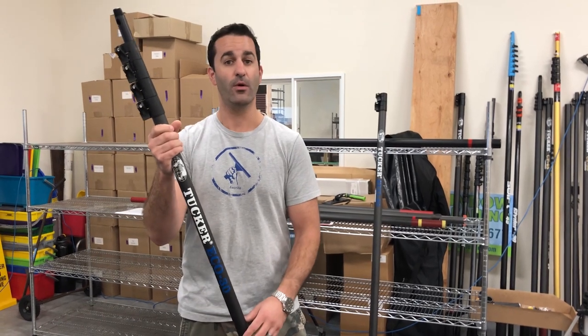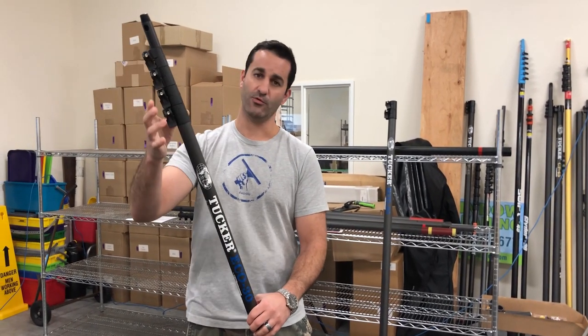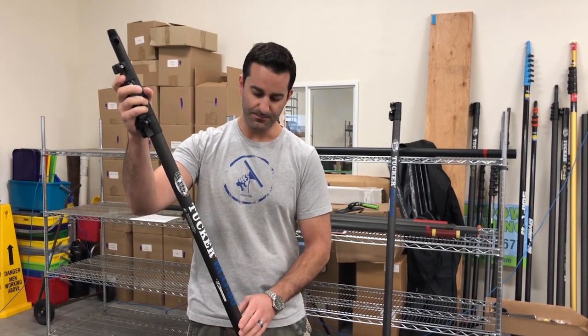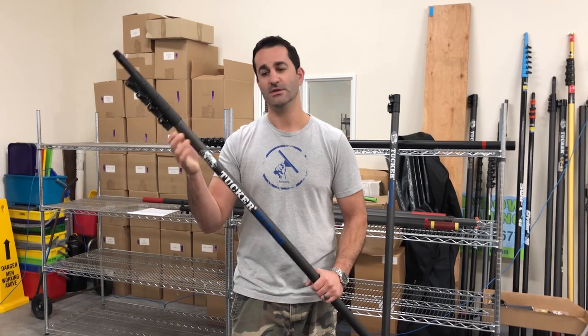It's a great price point pole — quality for the price. You're getting the same great clamps, the same Tucker name, and a great warranty with the pole. It's definitely something to consider if you're getting into water-fed pole window cleaning. We're happy to be carrying the Tucker Eco as well as the other line of poles in the Tucker series. Thanks a lot.